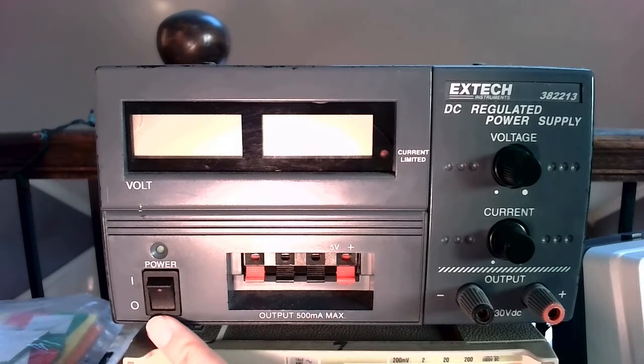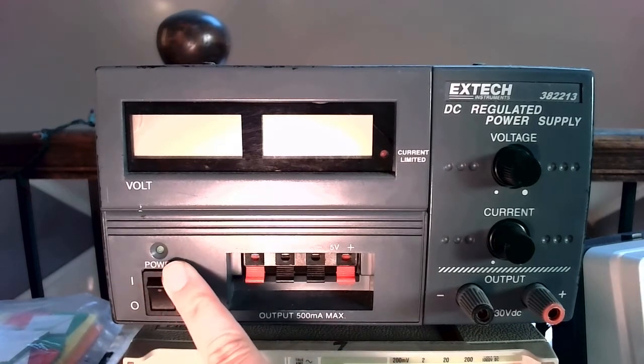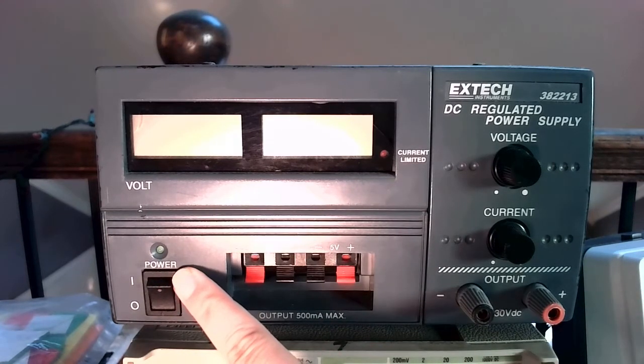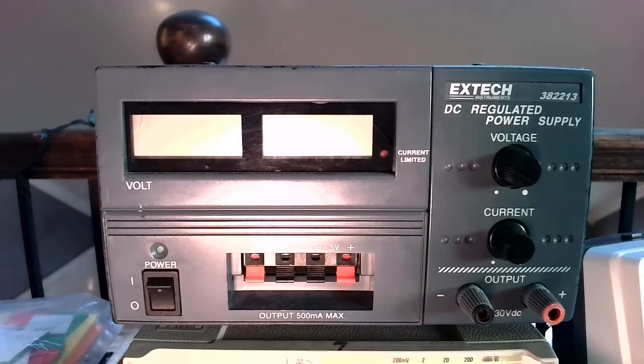First, we've got our on/off switch and indicator LED that tells us whether or not it's on. If this green LED doesn't turn on when you press this button, then it means it's not plugged in.